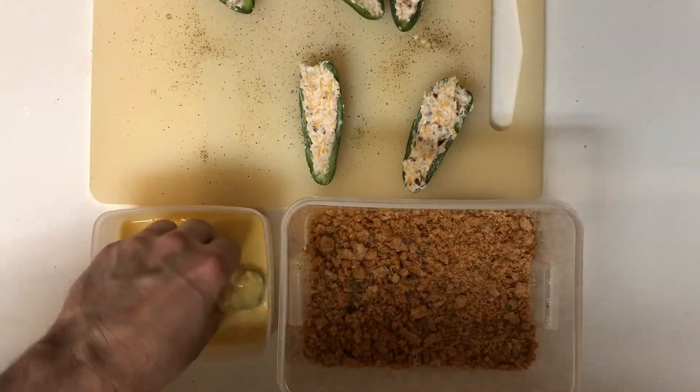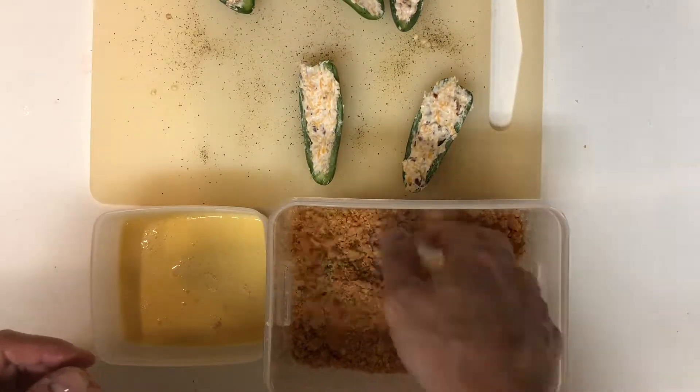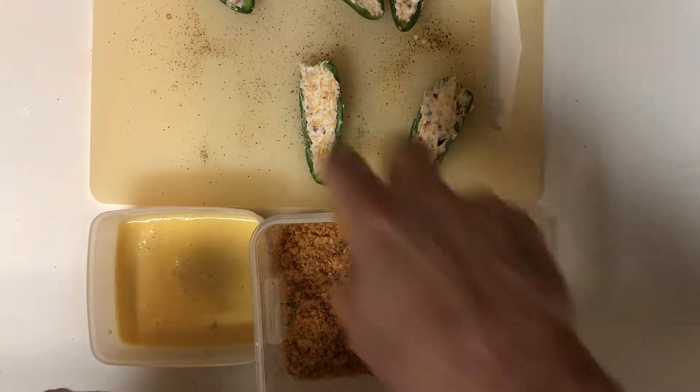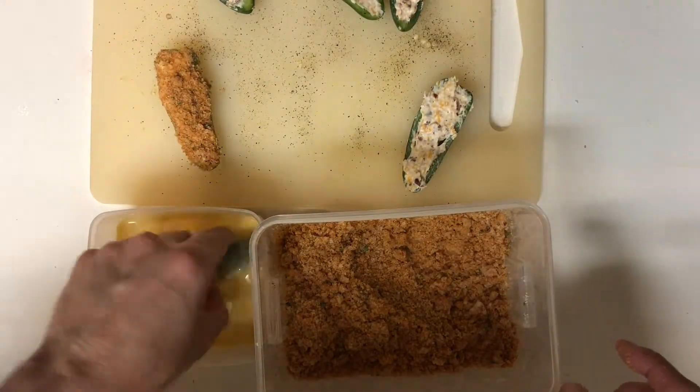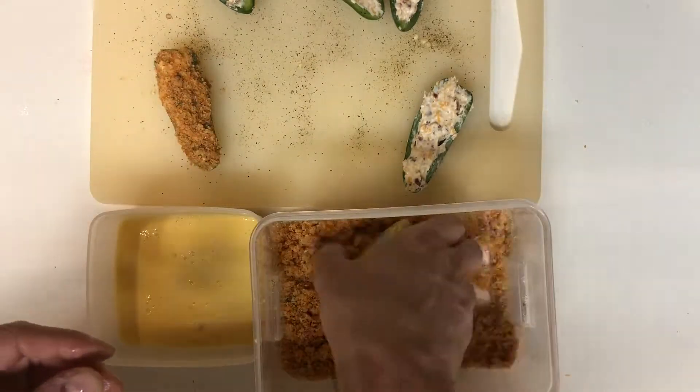Now what we want to do is take our filled jalapeno, dip it in the egg wash, and then roll it around in our breadcrumb mixture. Shake off any excess, then continue to do that until all of your jalapenos are breaded.